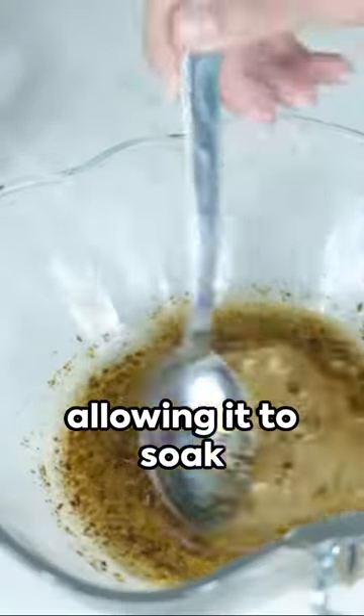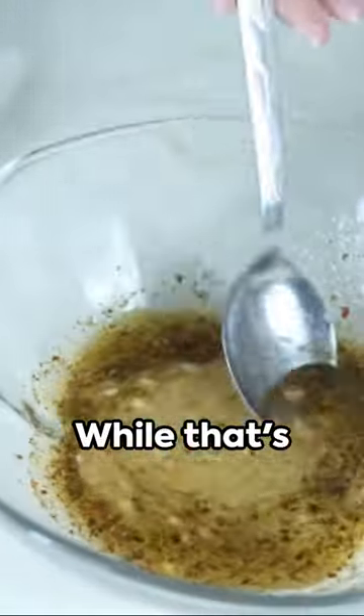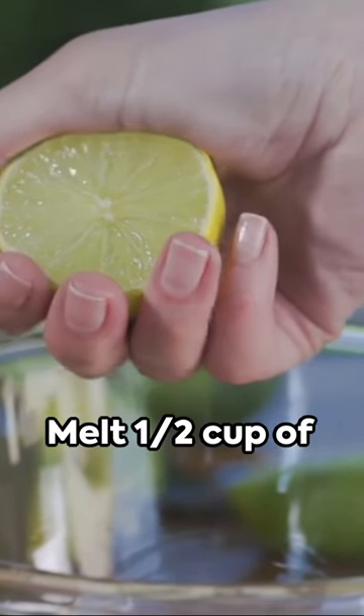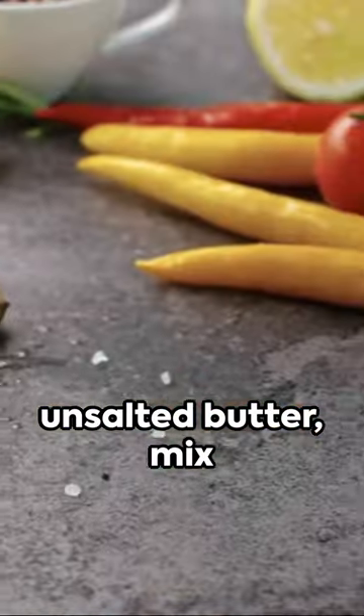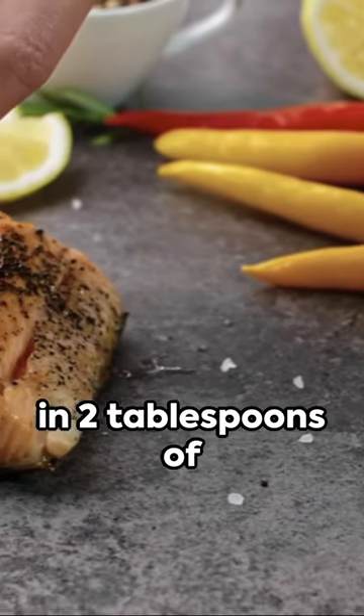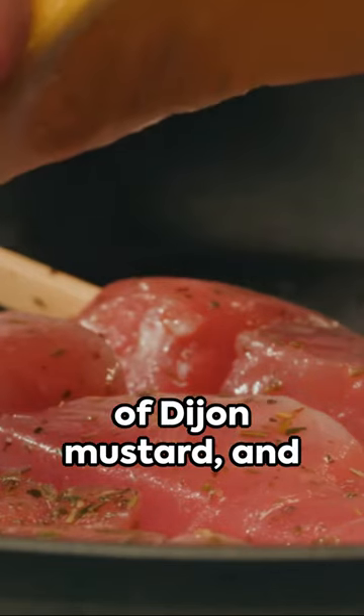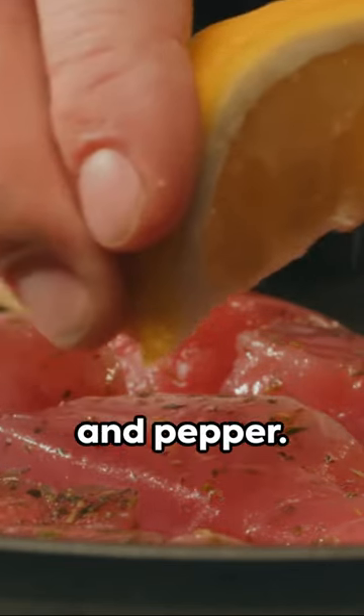Take the salmon and generously brush on that marinade, allowing it to soak up all the flavors. While that's marinating, let's work on the lemon butter sauce. Melt one-half cup of unsalted butter, then mix in two tablespoons of lemon juice, one tablespoon of chopped parsley, one teaspoon of Dijon mustard, and our earlier measurements of salt and pepper.